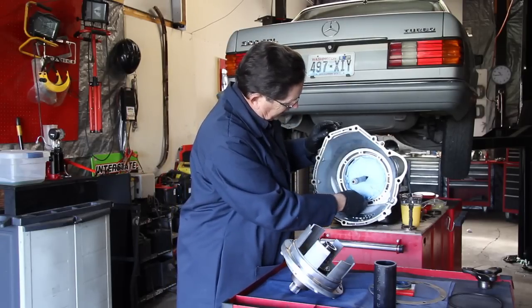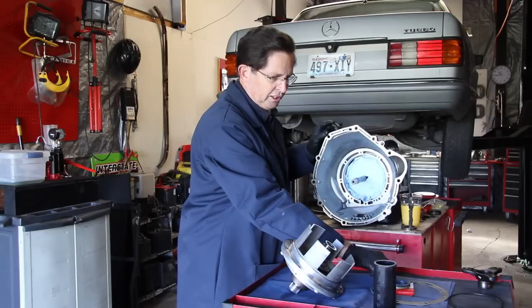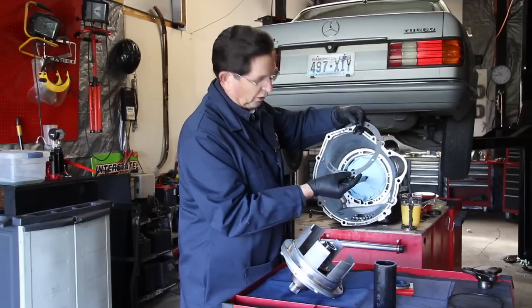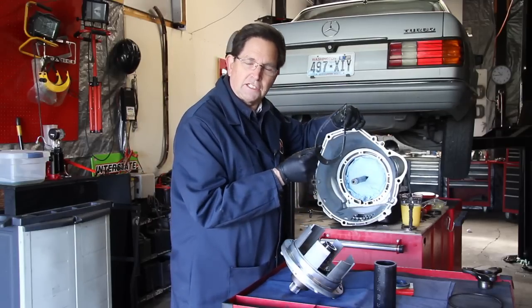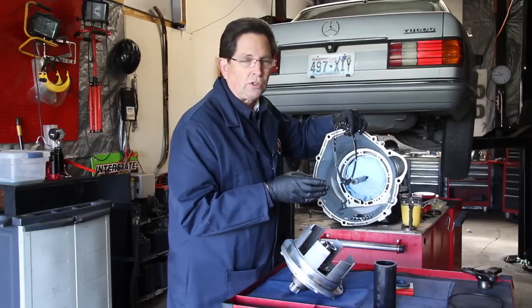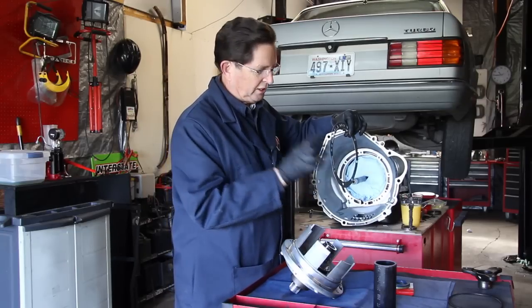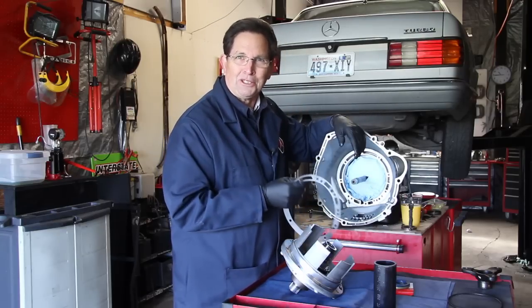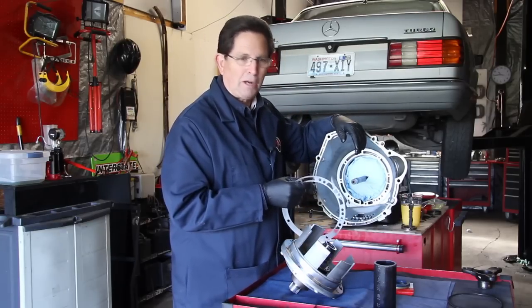I've gone ahead and completely cleaned this gasket surface. We're going to be installing the new gasket, as you can see here, and I'm going to use Aviation Permatex — that's one of my favorite sealants. I recommend you do not use silicone or RTV. If you get too much on this gasket and it squeezes off and gets inside the transmission, you're going to have transmission valve body shift problems.